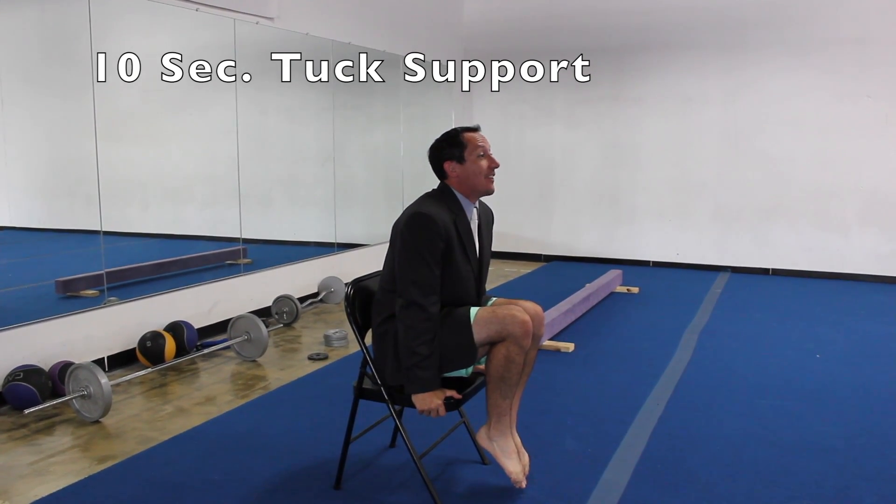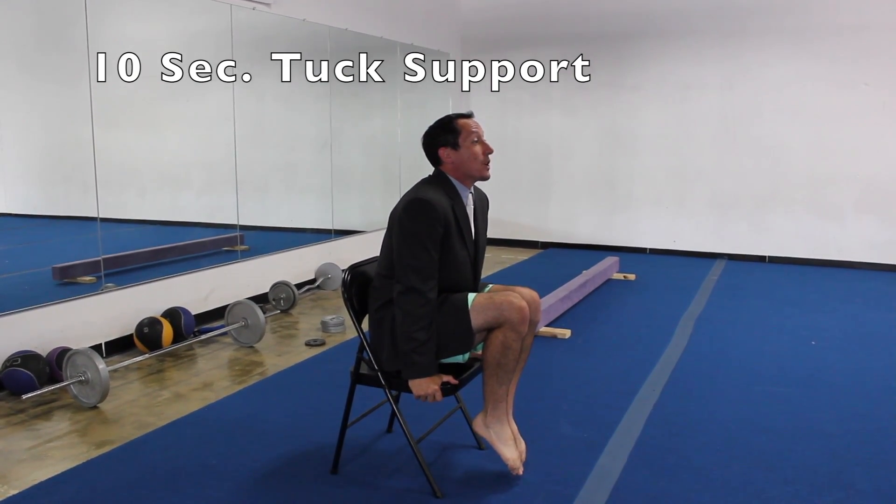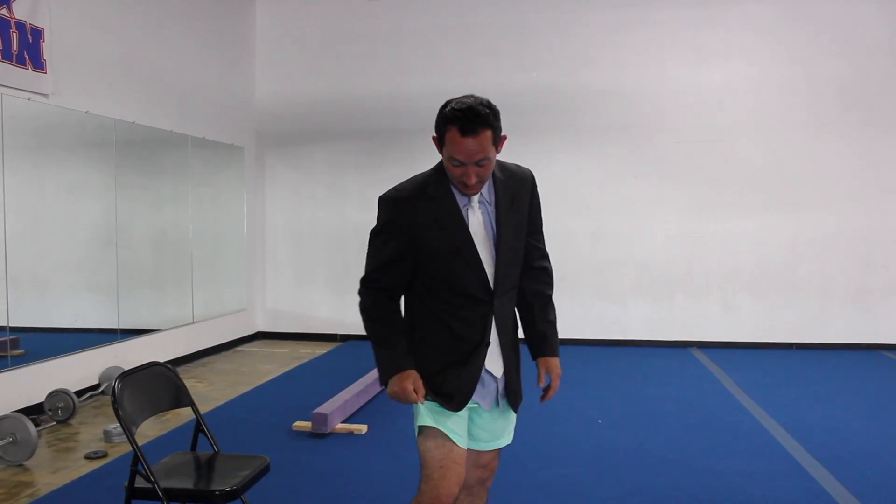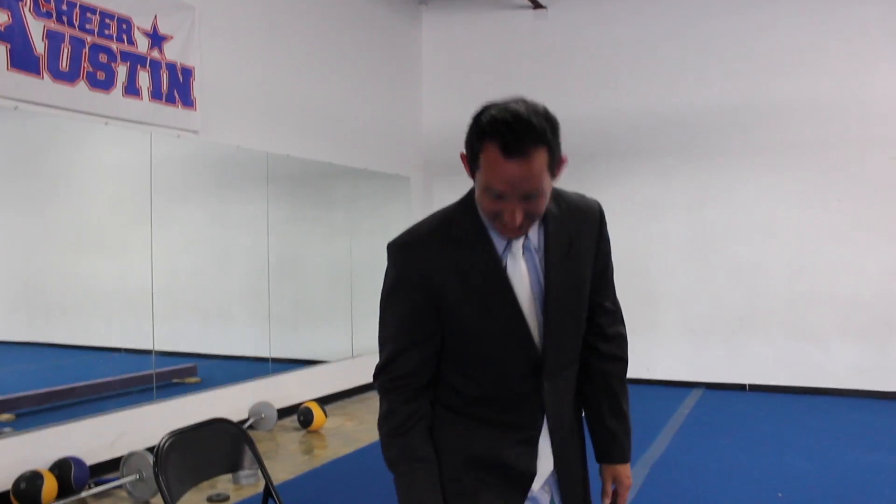We've got our good sturdy chair. Here we go. We're going to start off working on our supports and our tuck position — our good support tuck position. We're going to do three of them for ten seconds each. We're going to get super mega strong today. First support tuck position for ten seconds. On your marks, get set, and go. Hold it — ten, nine, eight, seven, six, five, four, three, two, one, zero. Let's rest for a second and catch our breath. We've got two more of those to do.